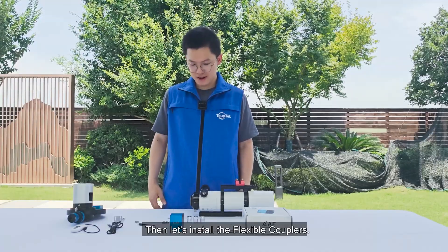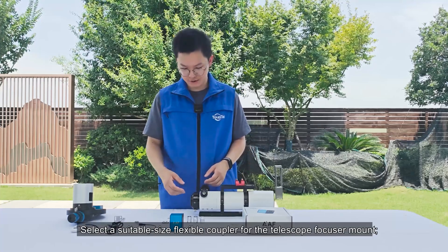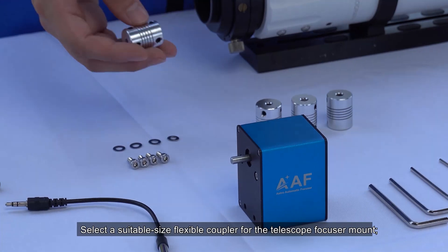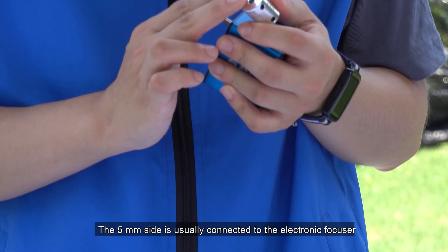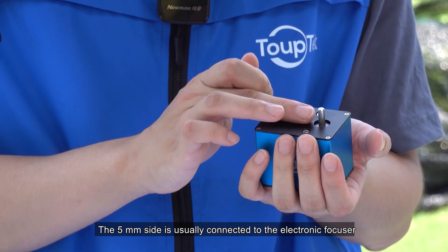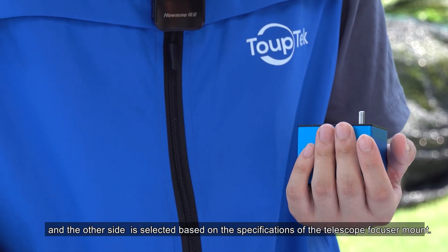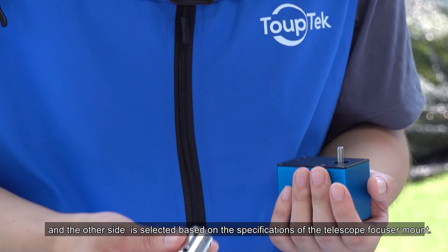Then, let's install the flexible couplers. Select a suitable size flexible coupler for the telescope fixer mount. The 5mm side is usually connected to the electronic fixer, and the other side is selected based on the specifications of the telescope fixer mount.